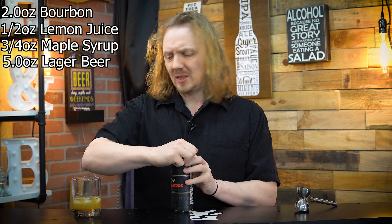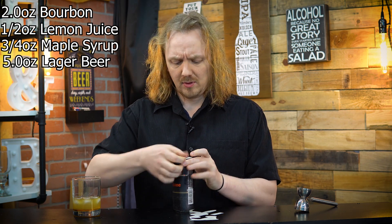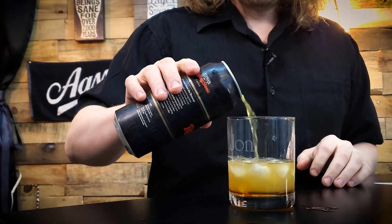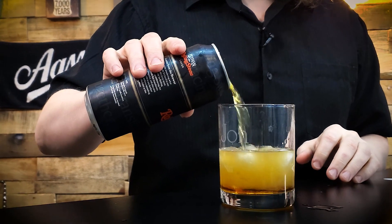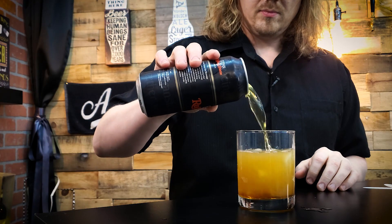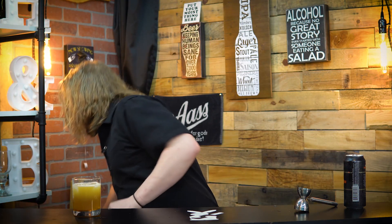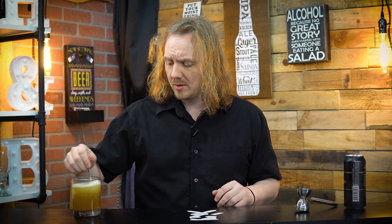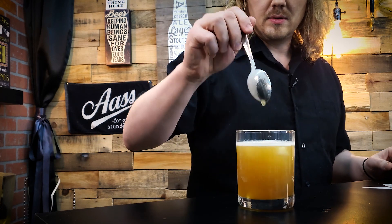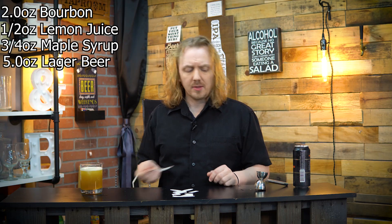A little good pour to finish off your beverage. Stir ever so gently because of the carbonation. And enjoy.